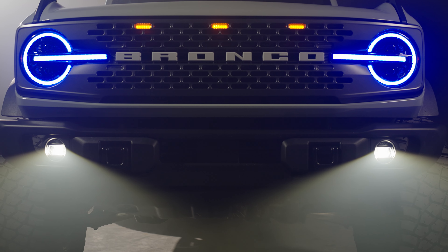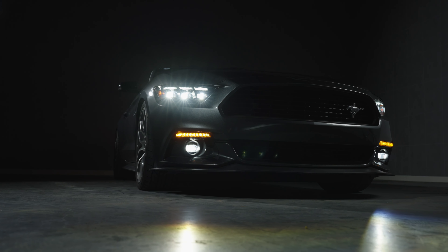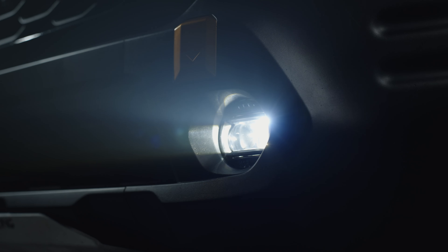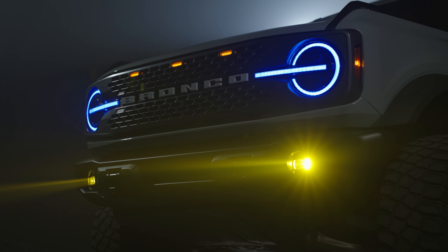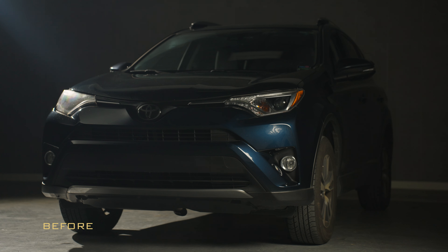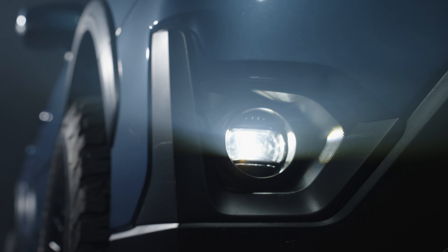The all-new XB EVO and EVO Plus LED fog lights are the latest iteration of a hugely successful product line launched over a decade ago that has been upgraded in every way. Now fitted with the latest in technology, compliance, quality, and styling, these fog lights are designed for enthusiasts who are serious about all of the above. While the standard XB fog is a massive upgrade over stock halogen fog lights, the new XB EVO models take performance to the next level.